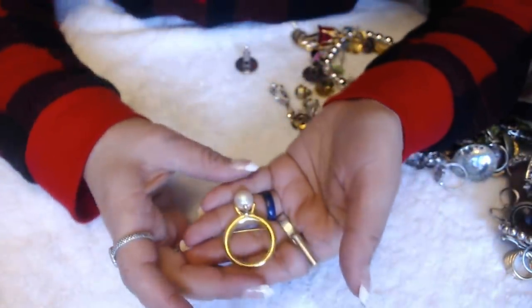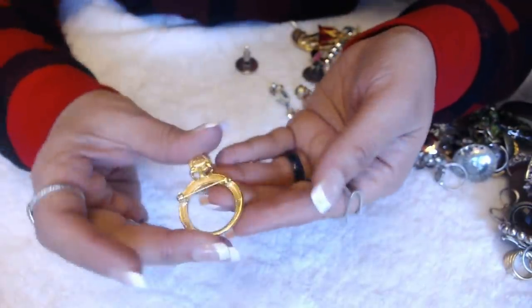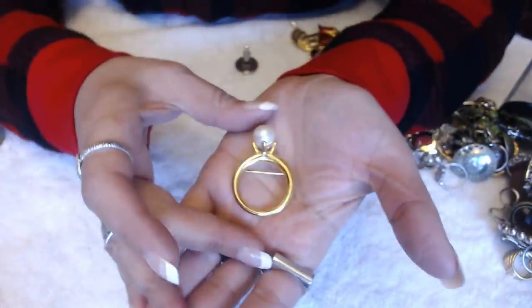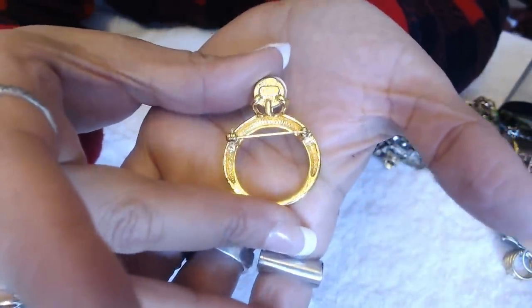Oh, that's cute. Look at this — it's a ring with a pearl and a brooch. No marks — oh, there's a mark here. A.K. — it's Ankline. A ring brooch. The mark is back there.